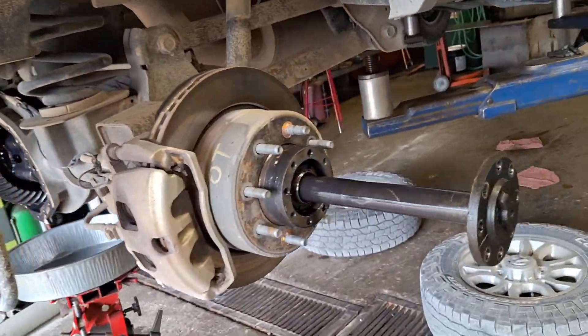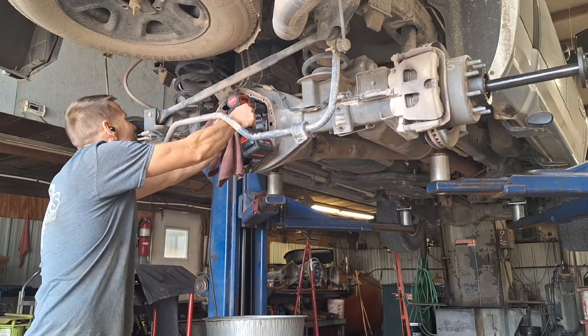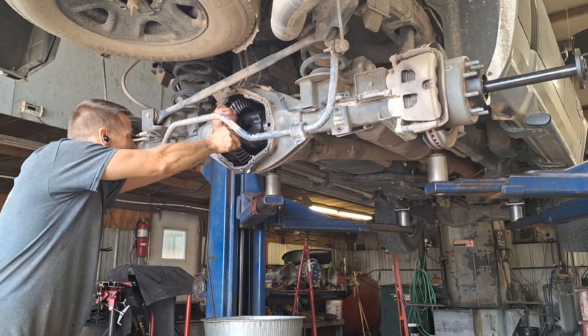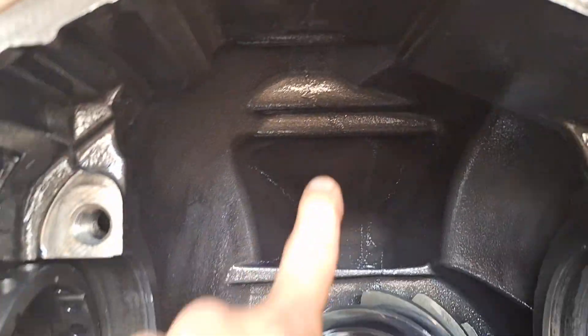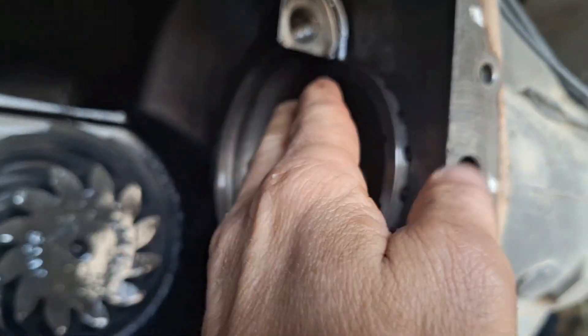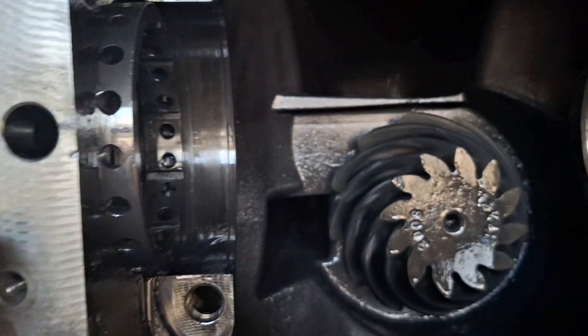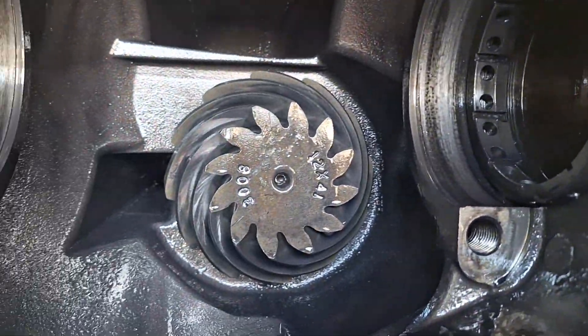I've got the axles pulled and I'm getting ready to take the carrier out and the pinion out to see what we've got. It's out — I don't really see much right now, I have to get up in there. I don't see anything in there yet; I need to take the pinion out. These are the adjusters that turn, and that's why I mark this one so it doesn't move and I always have a reference point. Put it in tight on that side, then adjust the other one until it's tight.